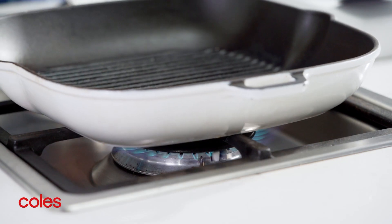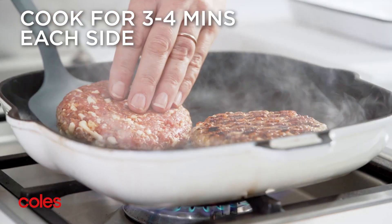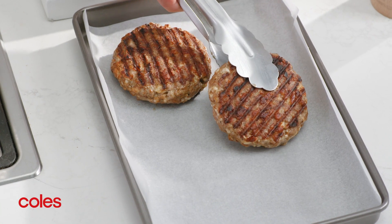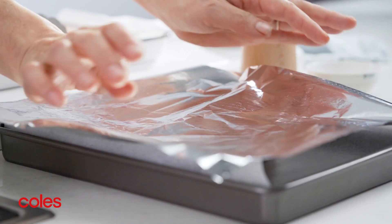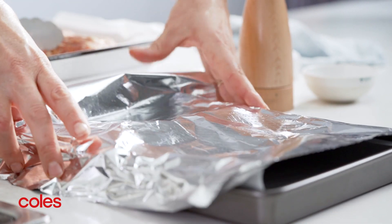Next, heat a char grill or barbecue grill on medium high. Cook the patties for 3-4 minutes each side until they're cooked through. Transfer the patties to a clean tray, cover with foil and set aside for 5 minutes to rest. Repeat with the remaining patties.